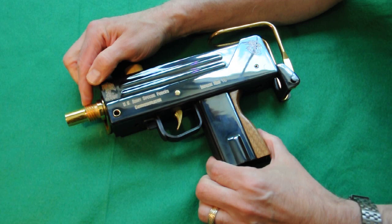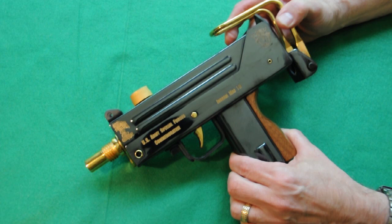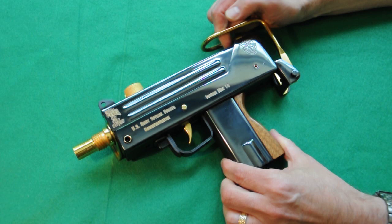This is the threaded barrel for accessories or for a suppressor, and it operates by blowback design. It's quite something — one of the only pistols that could do that back during that timeframe.